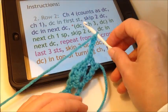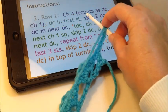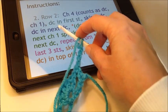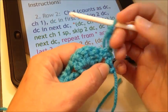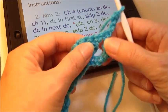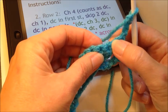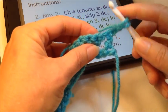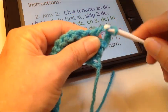Chain four counts as a double crochet and a chain one together. The parentheses in a pattern is just like in algebra — anything in there is what you do first. So think of it this way: it counts as a double crochet and a chain one, so that equals chain four. It tells us the chain four counts as a double crochet and chain one — so that must be for this post, double crochet in this chain one. The next instruction says to double crochet in the first stitch, which would be right here. Remembering that a stitch is a post and then the top of the stitch goes across like a seven, so I'm going to double crochet here — that would be the first stitch.